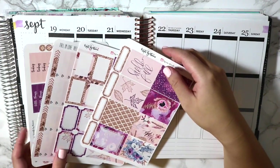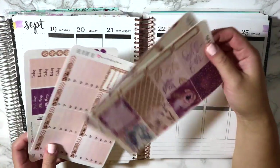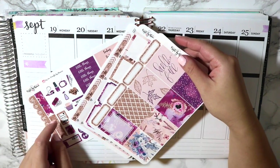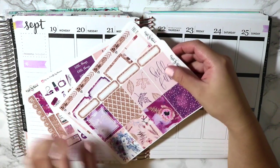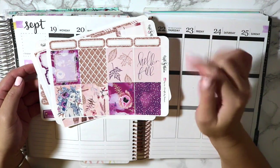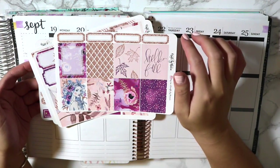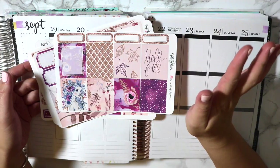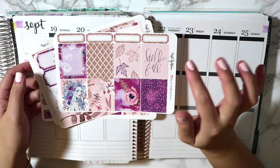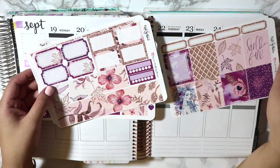I believe I showed it in a haul that I filmed fairly recently — it's definitely not the previous one I just uploaded a few days ago, but I believe I showed it. It's just a four-page kit that's really, really cute that says 'Hello Fall.' I think it was called Autumn, if I'm not mistaken.